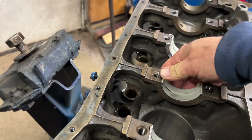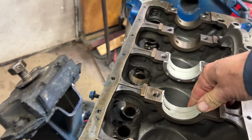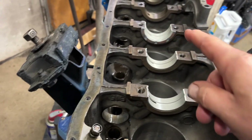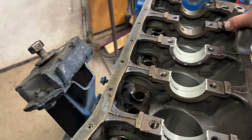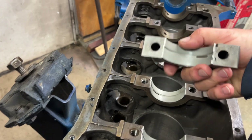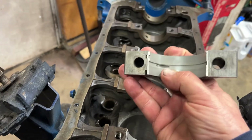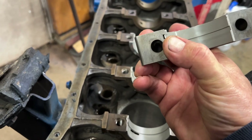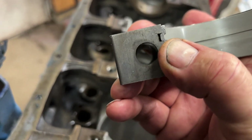These are 10-under bearings. The crank was turned 10 — that means the mains were 10 under and the rods are all 10 under. They just slip right in there and the other one slips in the cap. Same thing — got that notch right there that you have to line things up.